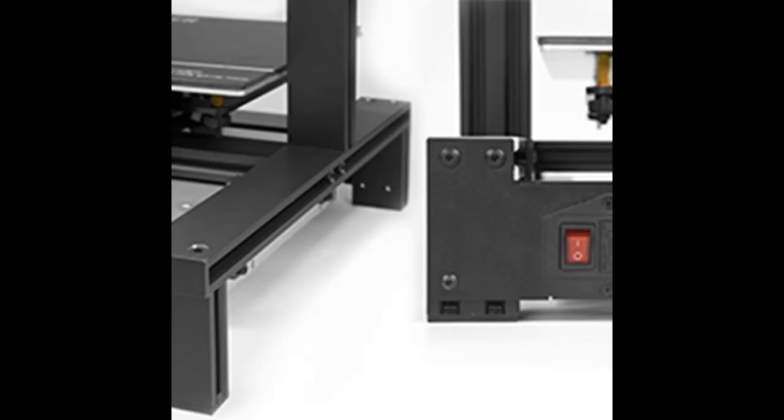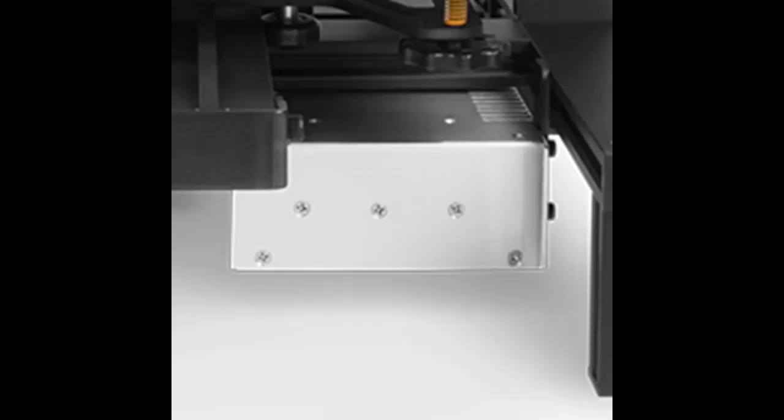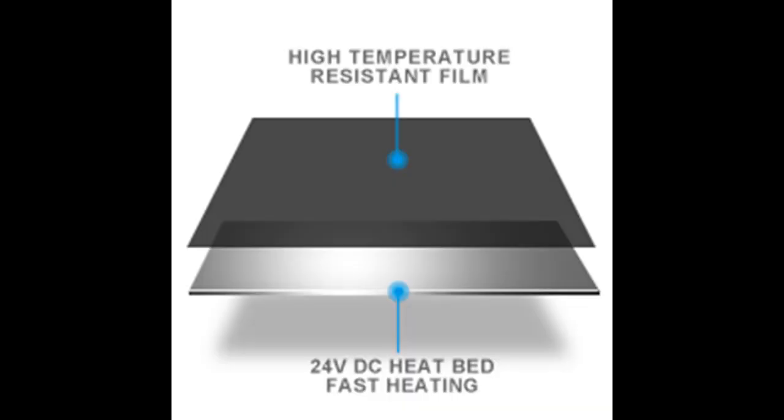The LK4 Pro 3D printer is integrated with plug-and-play TMC2208 ultra-quiet drive modules, which makes printing three times quieter and gives you a more comfortable environment to go on with your creating.